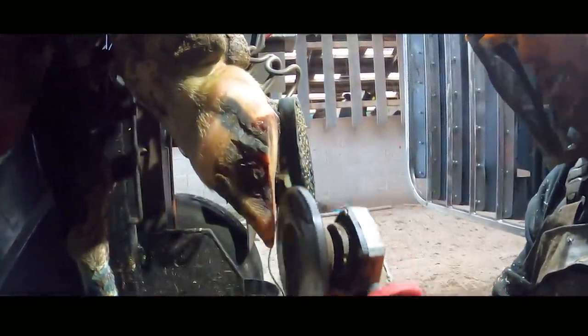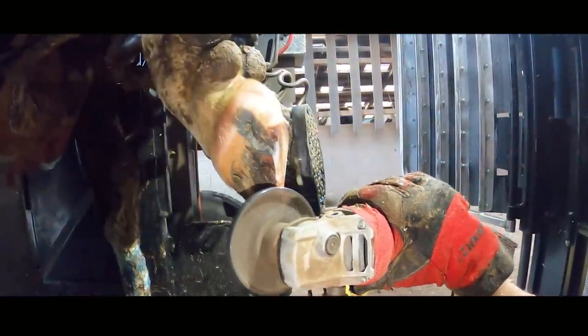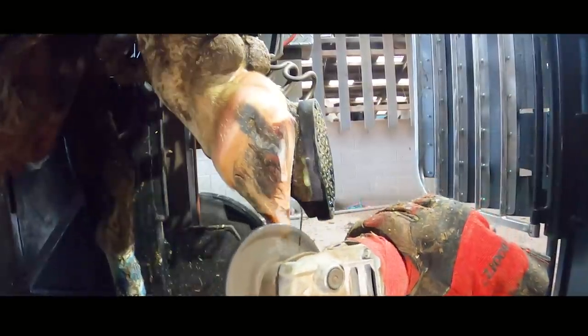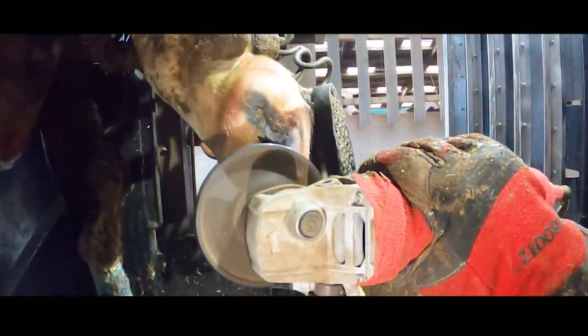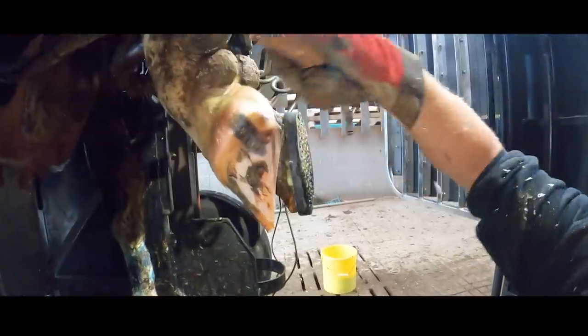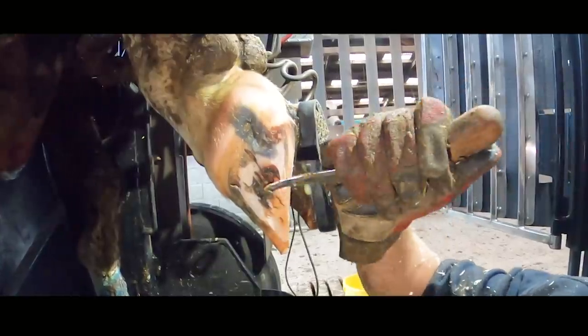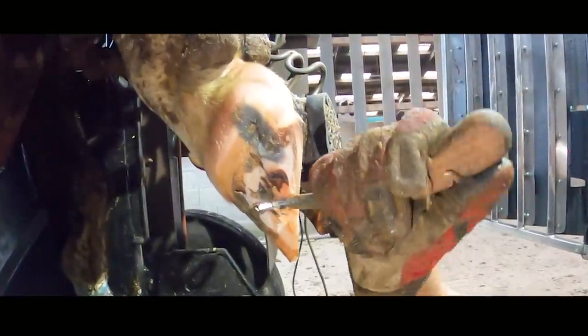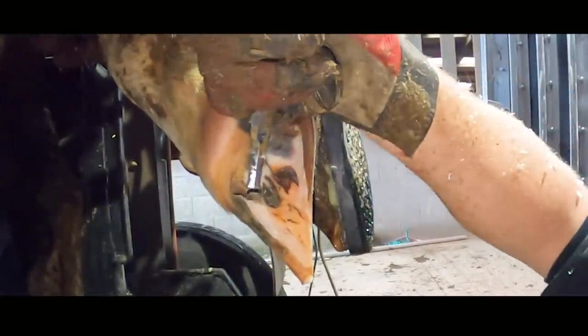When it comes to trimming a cow's foot like this - one that has already begun the healing process - it's incredibly important that we don't break through that very delicate new horn. You'll hear me speeding up and slowing down the grinder, and that's because this horn on the wall of the hoof may only be tenths of millimetres thick. If we break through it then all of that hard work we did in the very first trim will have gone to waste and this cow will be back on the road to lameness. It looks like I'm just kind of scratching the surface with this knife, and that's because I am.